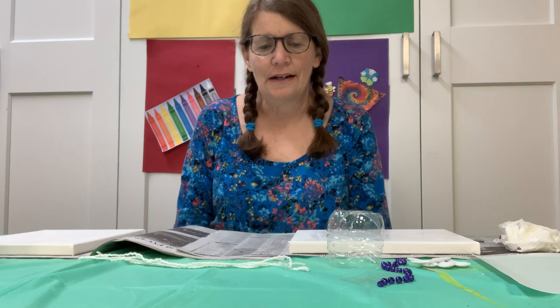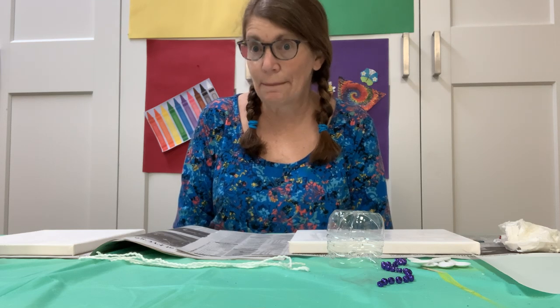Hi everyone, it's Jackie from the Marengo Union Library here to show you how to do the adult craft for next week, and that is string painting.